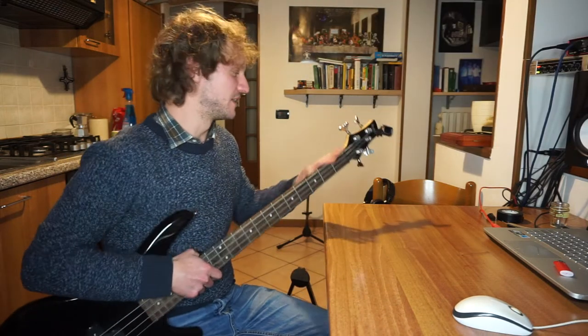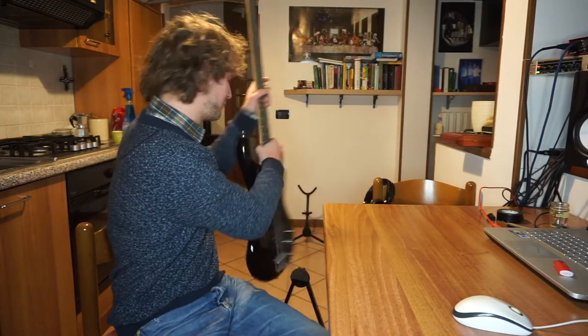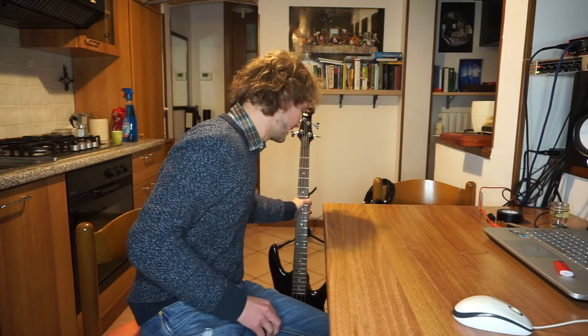Alright, I'll say that was it for today. This was the third day of practice out of at least seven I want to do. Thank you all for watching, see you the next time, bye bye by Major 7.